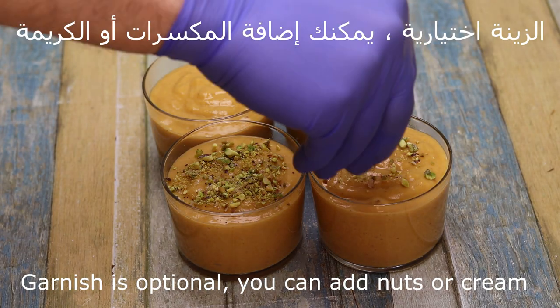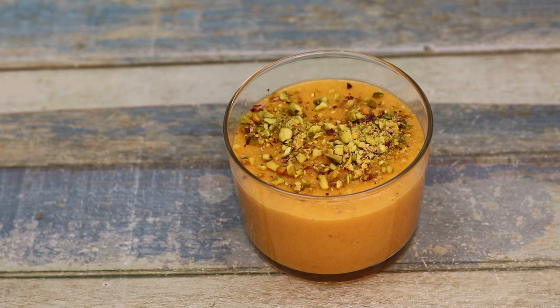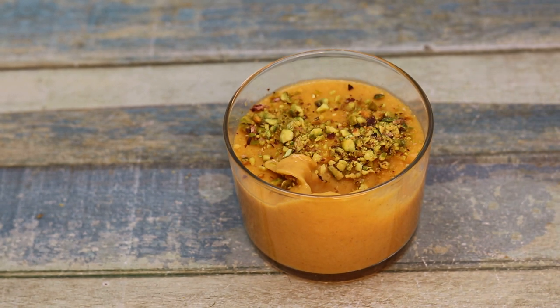الزينة هي اختيارية. ممكن إضافة المكسرات أو الكريمة. أي نوع مكسرات أو ممكن أن نضيف الكريمة. وهيك احنا حنتذوقه. كتير هو روعة ومميز. (Garnish is optional. You can add nuts or cream — any type of nuts or cream. And now we'll taste it. It's wonderful and special.)